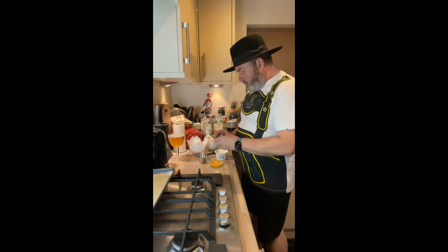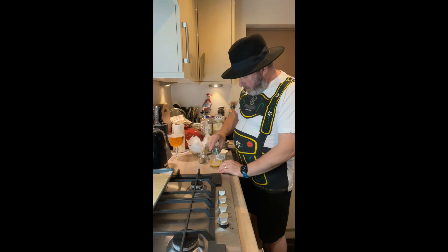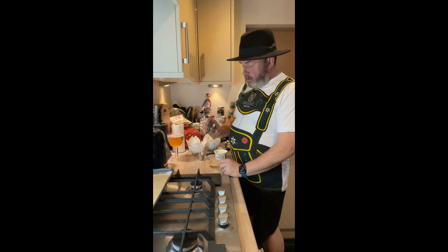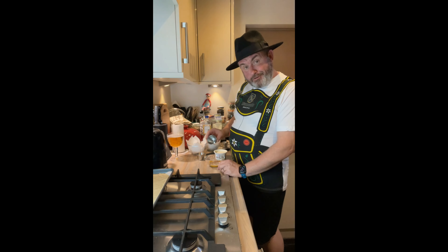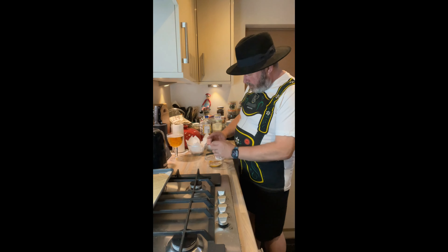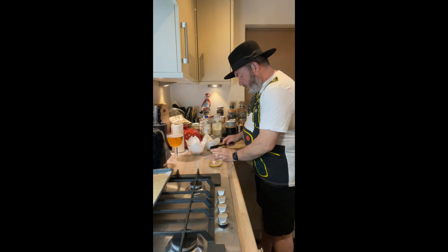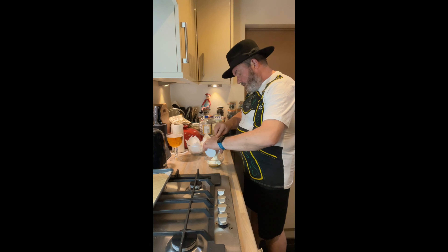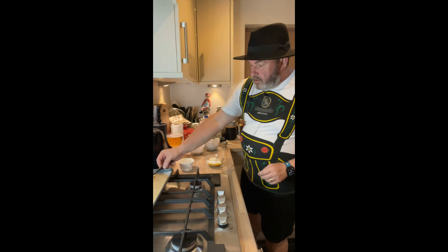Into that egg yolk we're going to add about half a teaspoon of pepper - I'm using white pepper simply because the black pepper is a bit coarse. I've got about a quarter to half a teaspoon of freshly ground nutmeg, and about a quarter of a teaspoon of salt. And all we're going to do is blend these together. I'll just use a little whisk. I've still got the caraway seeds, we've got our lardons, we've got our onions.